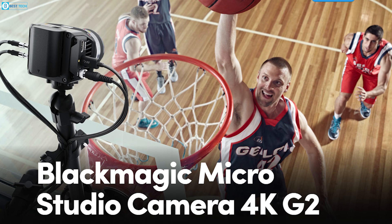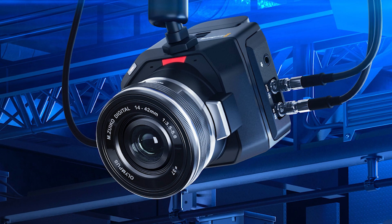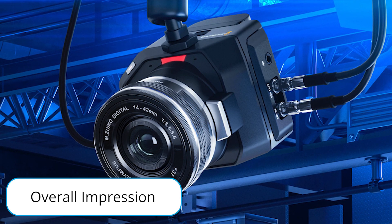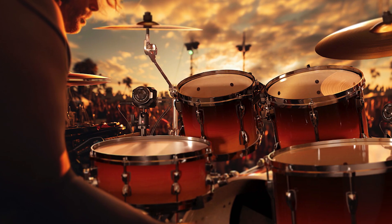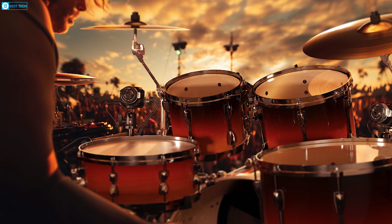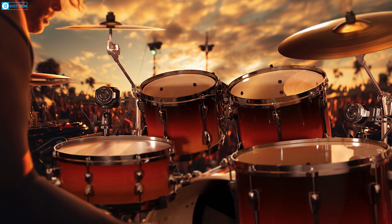Overall, the Micro Studio Camera 4K G2 punches way above its weight. For under $1,000, it delivers superb broadcast-quality Ultra HD video in a go-anywhere form factor.